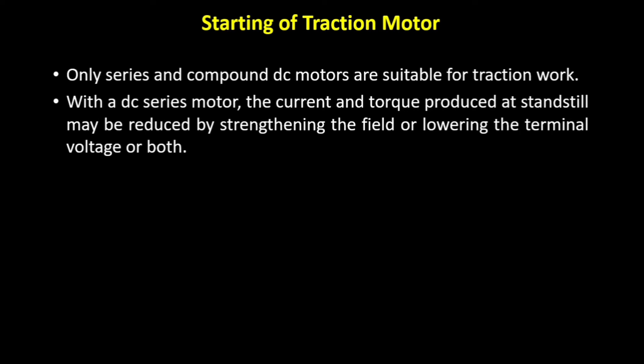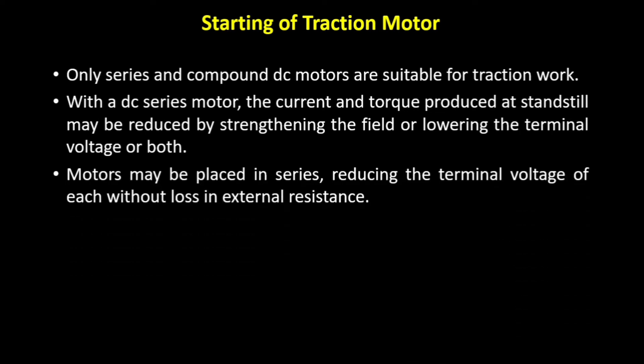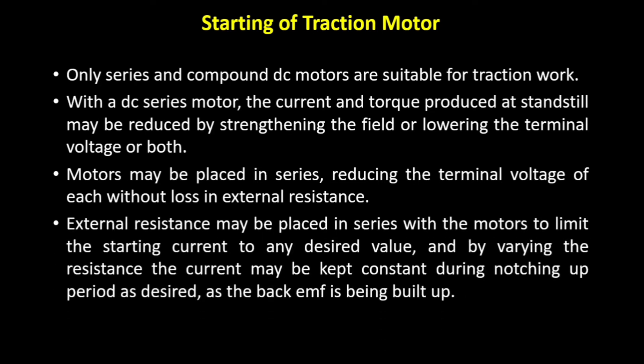Generally we utilize this strategy in order to get the desired speed-torque characteristics. Initially we lower the voltage and increase it gradually. Motors may be placed in series, reducing the terminal voltage of each without any loss in the external resistance. We can use an external resistance in series with the motor to limit the starting current to a desired value. The current may be kept constant during the notching up period as the back EMF is being built up, that is, as we are increasing the voltage.